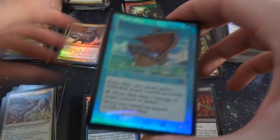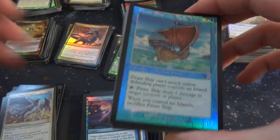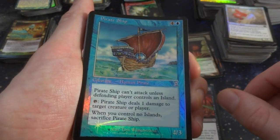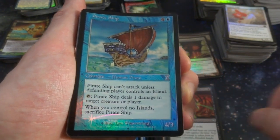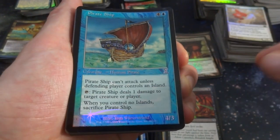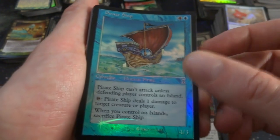Pirate Ship — oh wow, I never got a Pirate Ship. I had a Ghost Ship. Four and a blue — love these Time Shifted ones, love the old border. Human Pirate, Pirate Ship. Can't attack unless defending player controls an Island — it needs water. Tap: deals one damage to target creature or player, shoots his cannonballs. If you control no Island, sacrifice it — it's a 4-3. By Tom Wanerstam, cool Pirate Ship. Got a Clockwork Hydra.